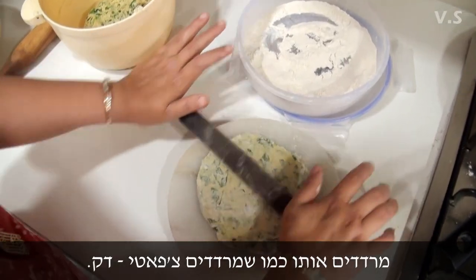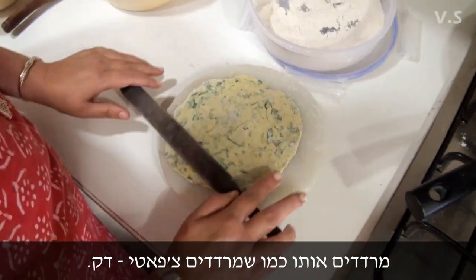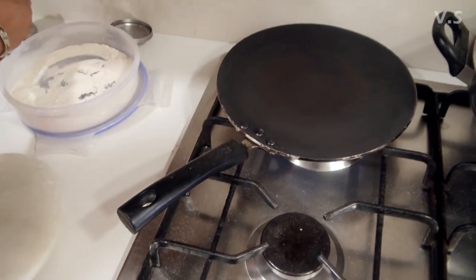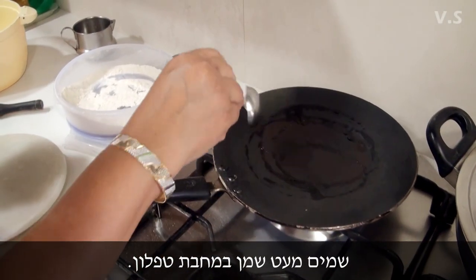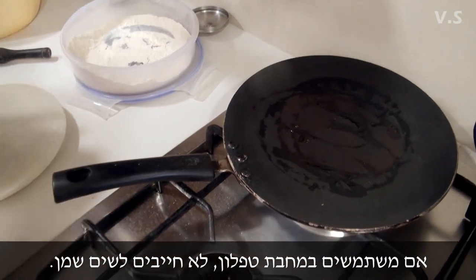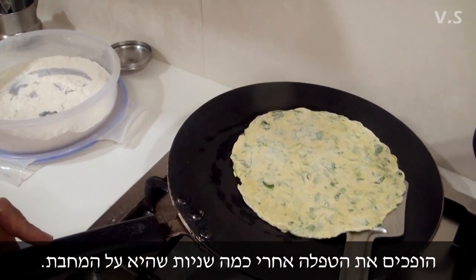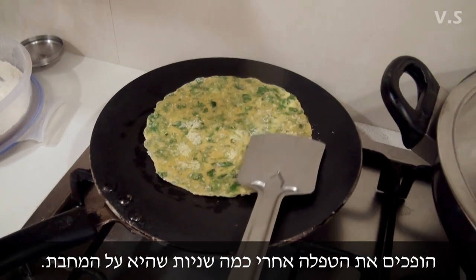Just roll it like a normal thin chapati. If you have a non-stick pan it's okay, you don't need oil — but mine needs it. The first side you pick up quite quickly; the second side you let it cook from all sides.